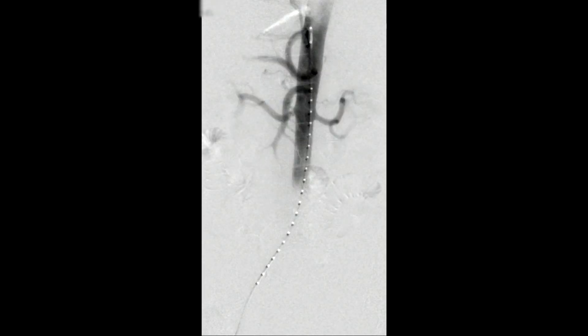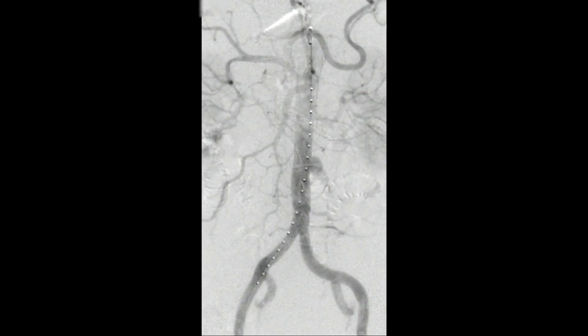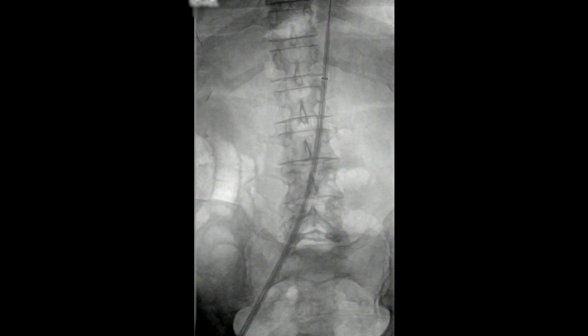We did do an angiogram, but we chose that angle really based upon the CT scan. This is more or less an AP view and you can see this outpouching in the left side of his aorta. A stiff wire was placed up into the descending thoracic aorta and there is a 14 French Gore sheath that is being placed through the right iliac system.